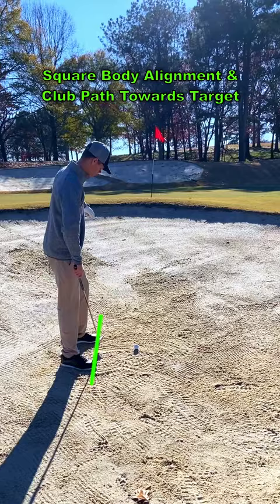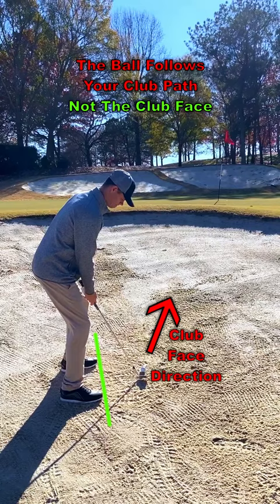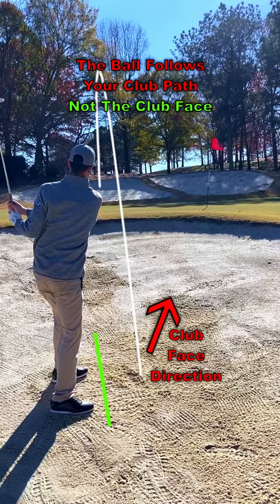If you want to maximize your ability to control the golf ball, you need to maintain square body alignment to your target and ensure your path is moving towards your target. Opening your stance and swinging left of your target can be problematic because the ball will follow the path of the club when hitting bunker shots, regardless of where the club face is pointed.